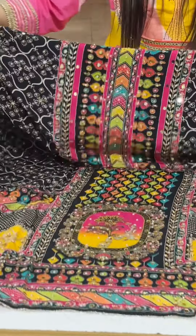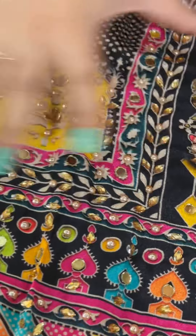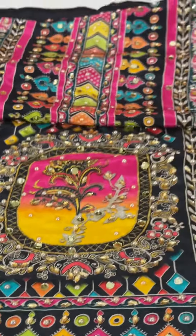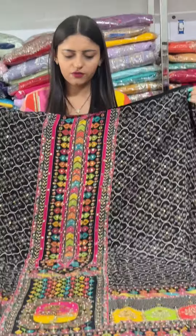I will show you the work behind it. The work underneath is with the original mirror and stones. It is a very beautiful suit — a very beautiful face-to-face. It actually works with the original mirror and stones. It is very beautiful.